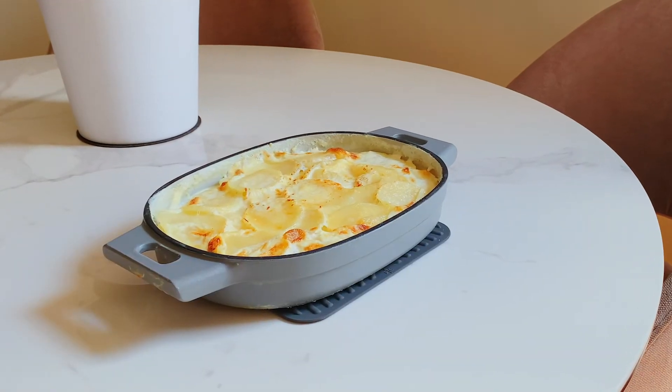Now, I don't know many things that are more satisfying than the creamy rich goodness of potato gratin, but there is something to be said about how easy cleanup is on enameled cast iron, especially after baking something like this.